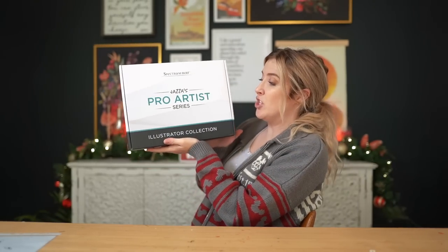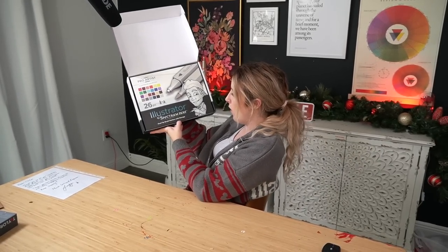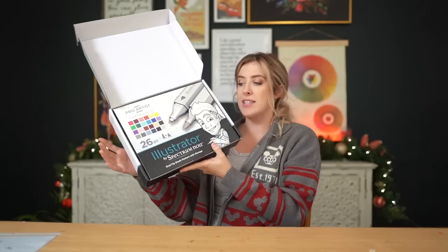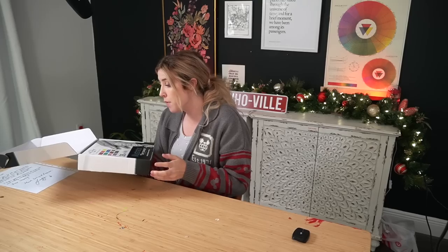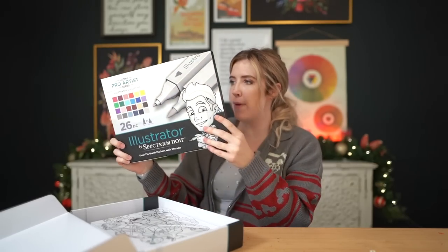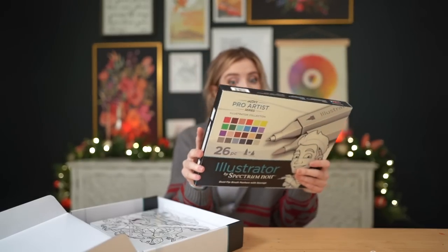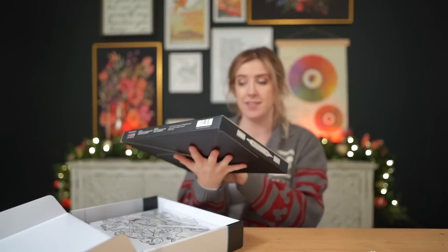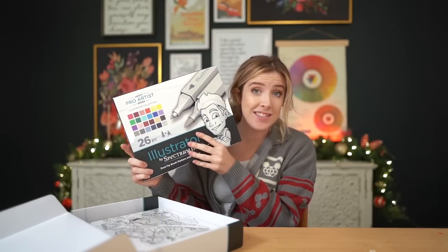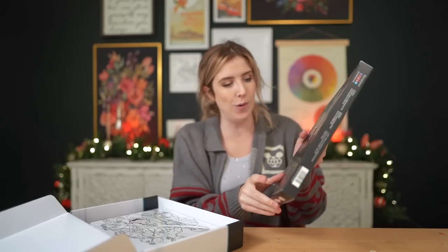Inside the Jazza Pro Artist Series Illustrator Collection Box, we have the Illustrator by Spectrum Noir dual tip brush markers with storage. Jazza is here on the packaging — he has no beard, apparently he's supposed to have a detachable beard because he's grown one, but there isn't one. So Jazza, I hope there's a beard in here, but if not, it's okay. I actually don't think I own any Spectrum Noir markers except a smaller set a friend sent me, but this is a big set of markers. What's really cool is it features Jazza's face and his collection of favorite shades.